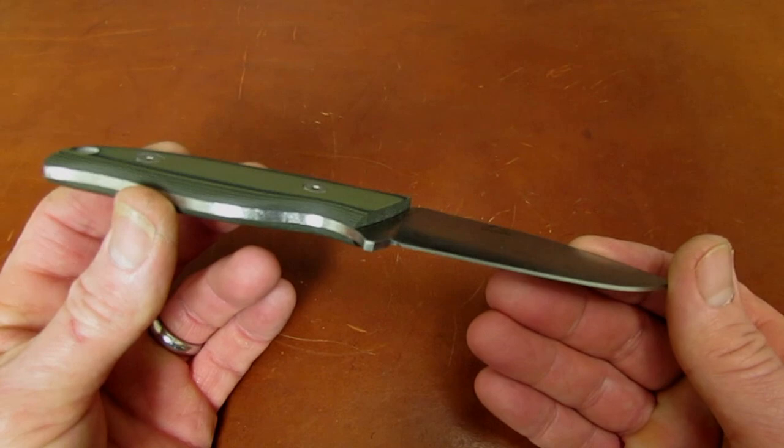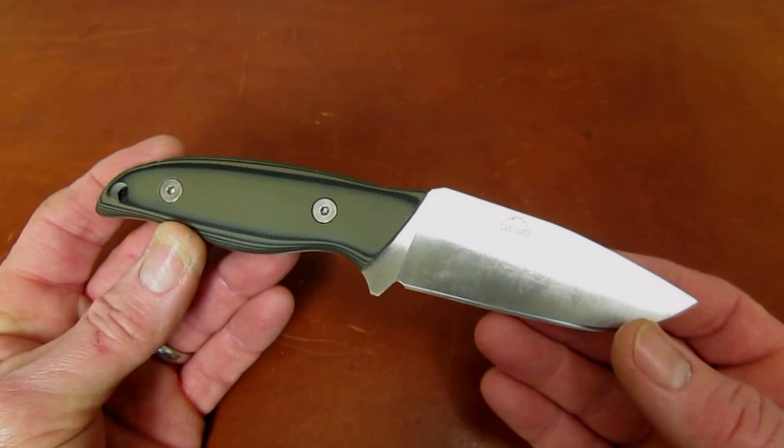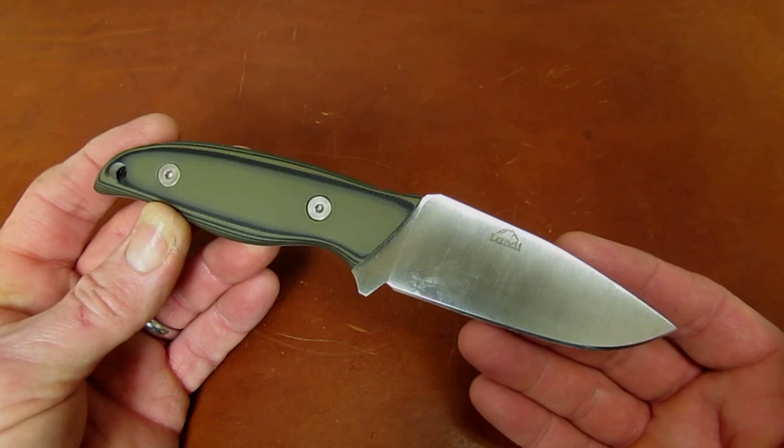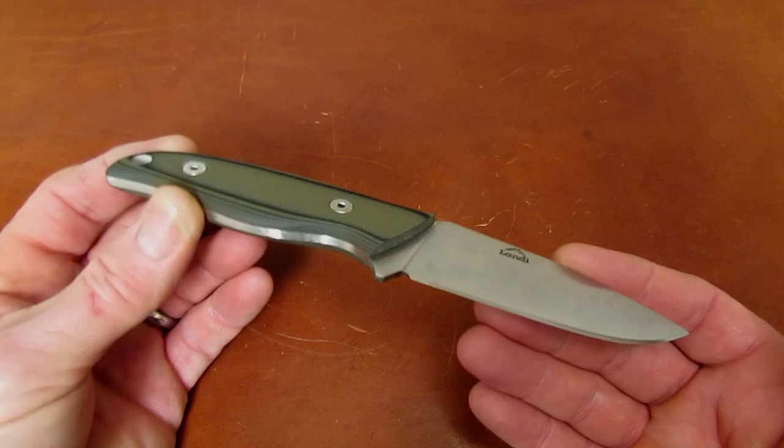These are available now at collectorknives.net for well under $100, and in a variety of handle materials — Micarta, G10s, and exotic hardwoods. I will link the product page in the description of the video, and you can choose which Kinsula fits you best.